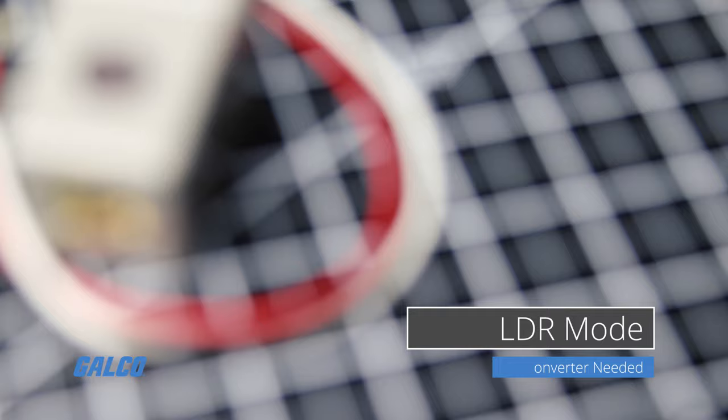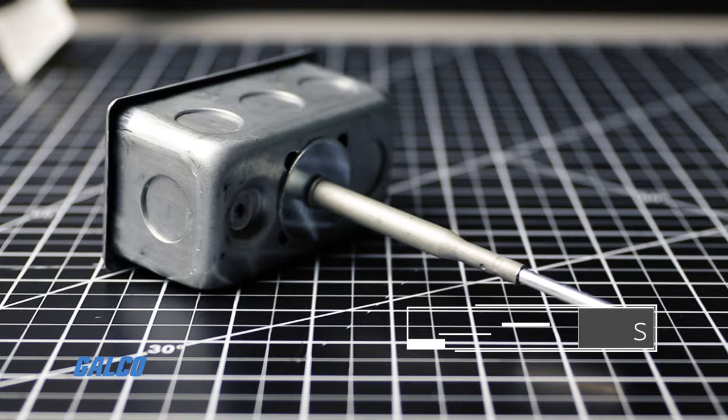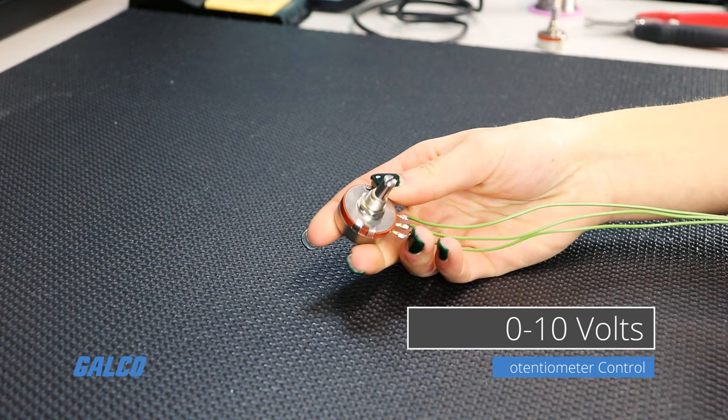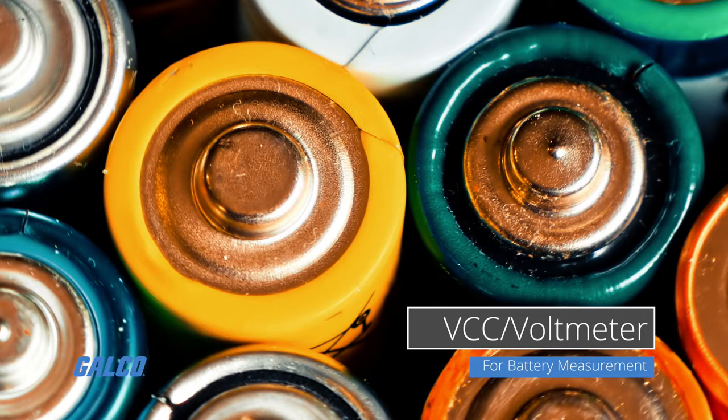It supports direct connection of LDR light sensors with no converter required, direct connection of NTC temperature probes with no converter required, 0 to 10 volts to control with direct voltage or potentiometers, and VCC or voltmeter to monitor battery status or other power sources.